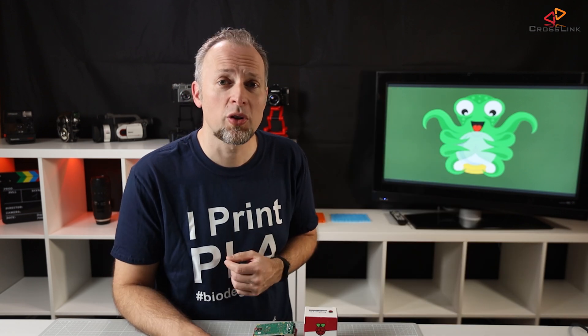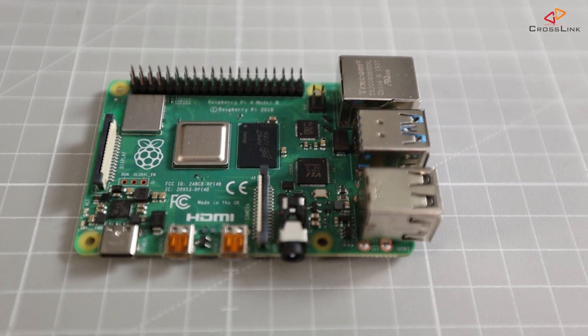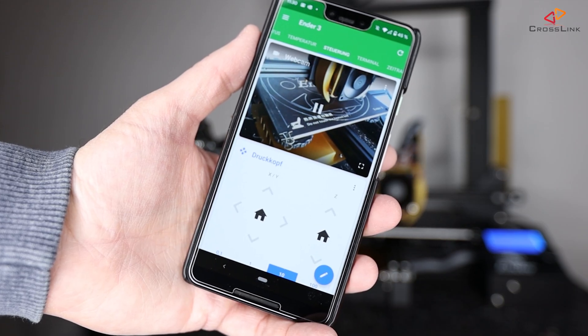Octoprint is a software to control your 3D printer, run print jobs, and monitor your printer over the network. It usually gets installed on a Raspberry Pi which is connected to your local network, and from there you can access the Octoprint web application with any web browser and also mobile apps on your phone. It can also run on a normal computer, but since you'll probably have it running 24x7, the Raspberry Pi is one of the most power-saving and economical options. So we'll focus on the Raspberry Pi based installation in this video.